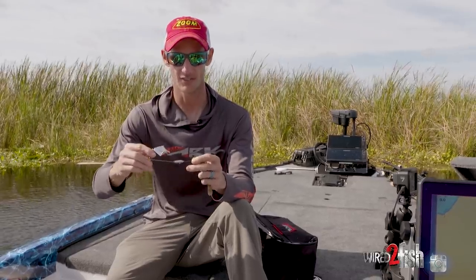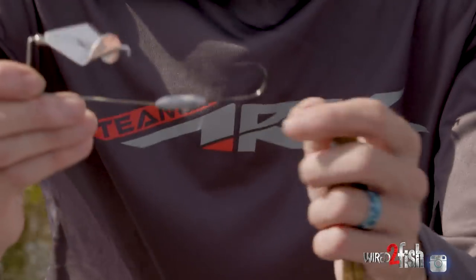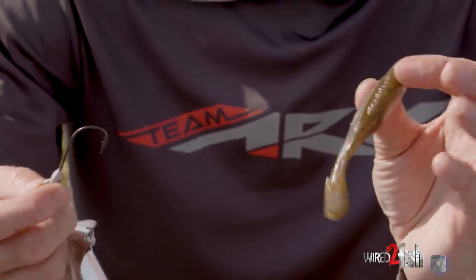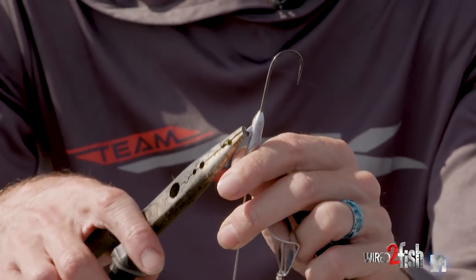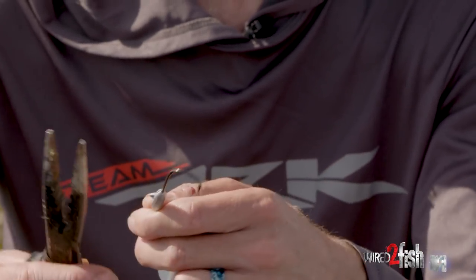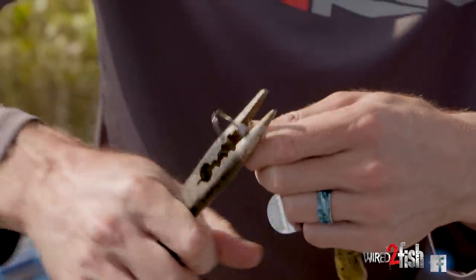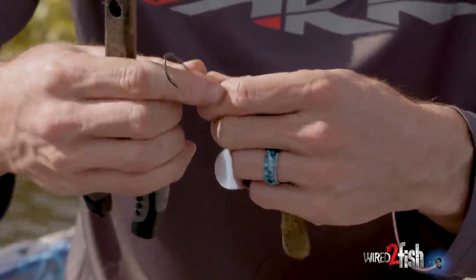This is roughly a three-eighths ounce weight on the buzzbait shank and it has no skirt — it's just a hook mounted to the wire. When rigging the Zoom Horny Toad, the keeper on this hook is not necessary because of the texture of the rubber. So the first thing I do is either clip it off or mush it down with pliers so it's not there anymore. That'll keep you from splitting your horny toads — they're pretty tough bait and you don't really need it.